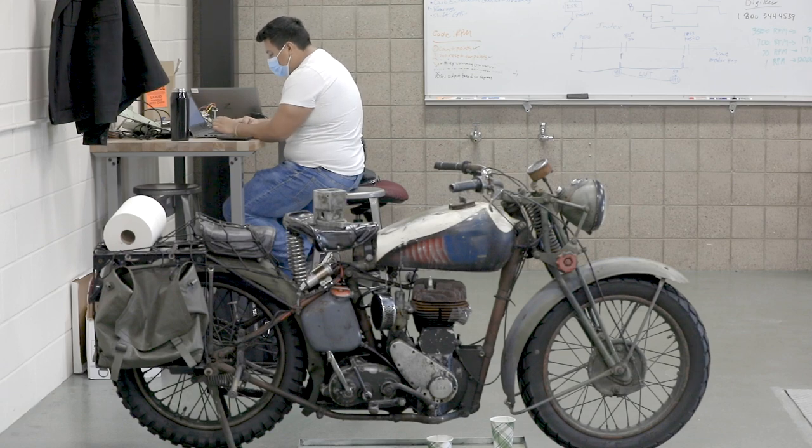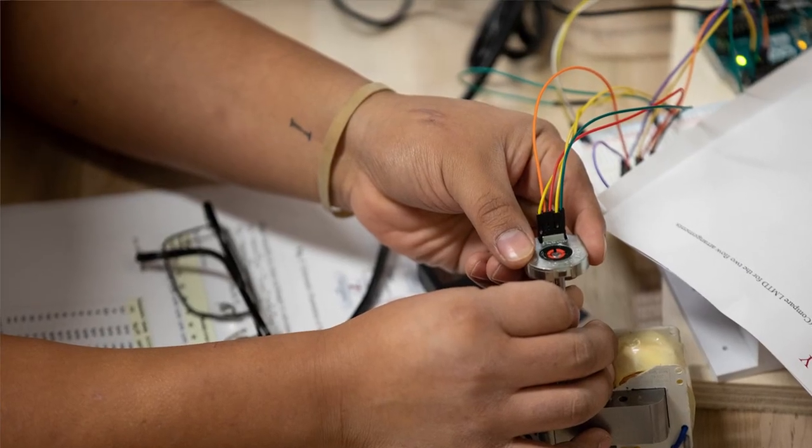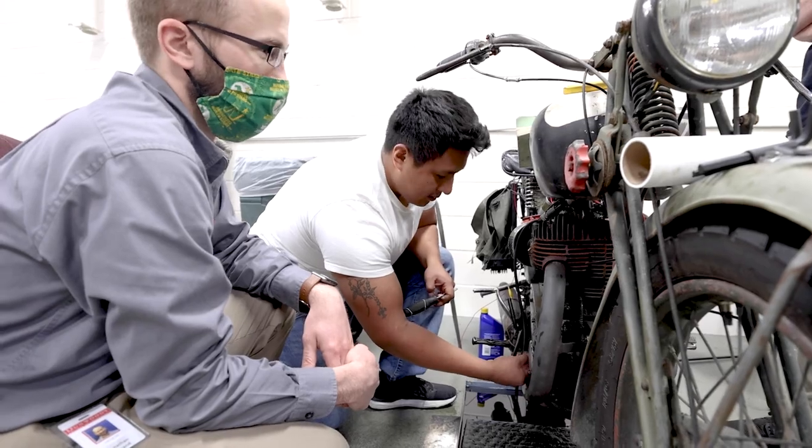When I was younger I always had an interest in being able to take things apart and put them back together. In middle school and high school I was able to take some entry-level engineering courses that helped set the fundamental ideas of what engineering was, and mechanical engineering spoke to me the most.